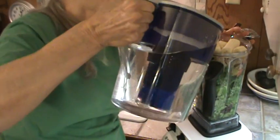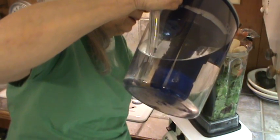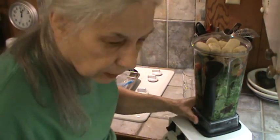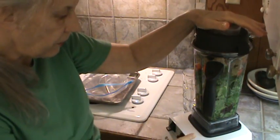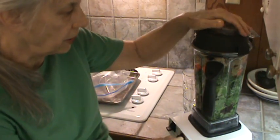I'm going to have to grind this down a little bit so I can get everything in, so I'm going to add some filtered water — usually about two cups. This is the 5200 series Vitamix, and I think I've had it for four years now.